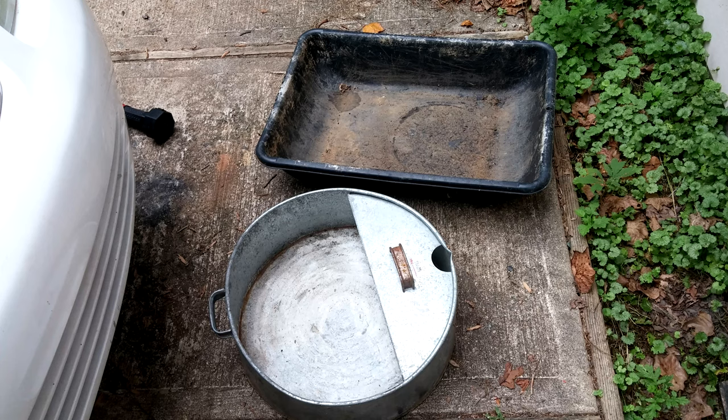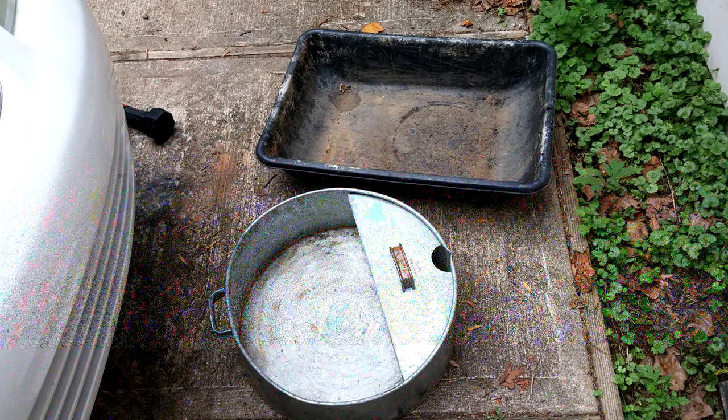You're going to need some kind of pan to drain the coolant into. The pan in the foreground, I bought that a long time ago, probably back in the 70s sometime — I don't even know if you can get those anymore. The one in the background is kind of nice. I got that at like Home Depot or something. It's for mixing concrete and it was only like two or three dollars. I've used that a lot for oil changes and everything.